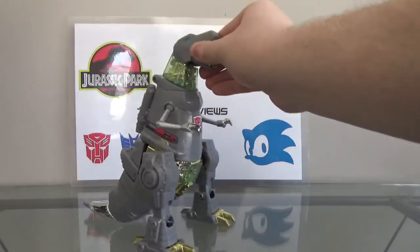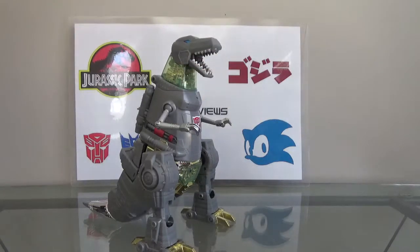So first we'll take a look at the Masterpiece Grimlock. When I saw this figure back in early 2015 — I think it was either February or January, it might have even been December 2014 — ever since then I've been wanting this figure. The first time I saw it, I said to myself, holy shit, this figure looks awesome. I'm definitely going to get it. And I finally got it two years later.